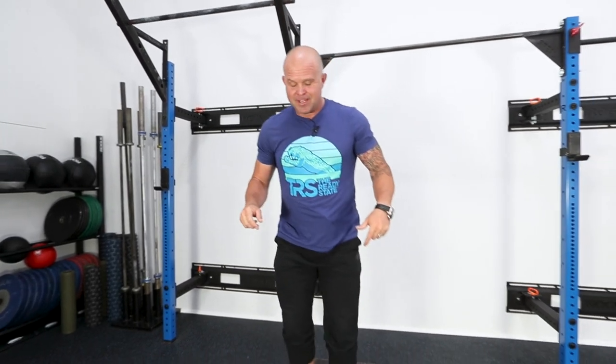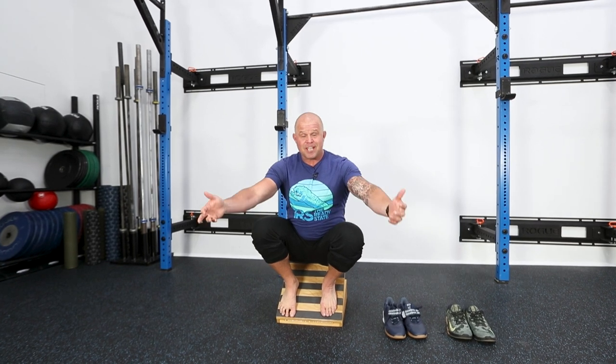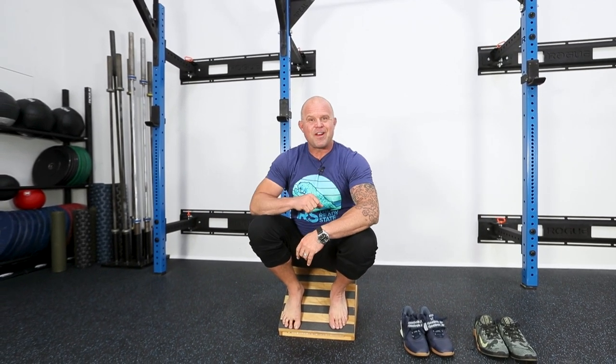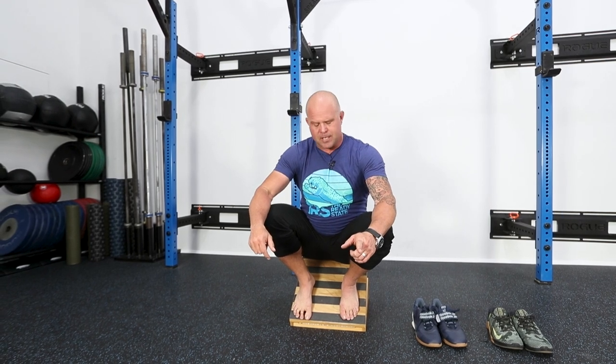So the hottest new squat on the internet is elevated foot squatting. And guess what? You know what it tells us? It's not your hip, because everyone's feet are straight when they do this. So why did the rules change all of a sudden?